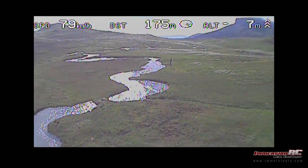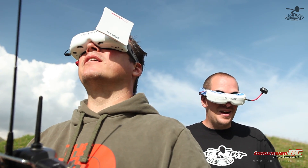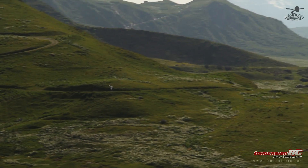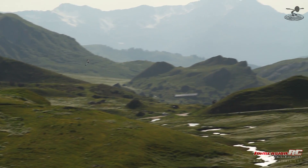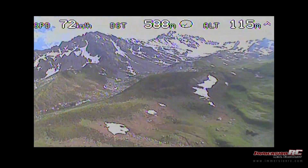One thing I like about the Easy OSD compared to other OSDs — whoa! That was an ImmersionRC flag! I could stay up here all day — it's beautiful. I can't believe the amount of land you're covering, and it's still so solid.